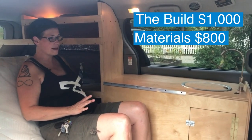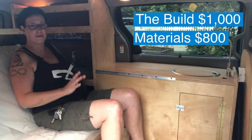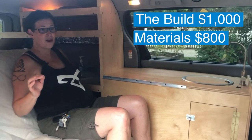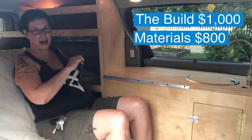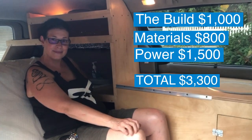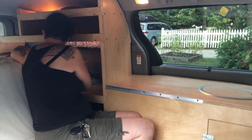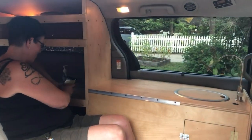That was actually a reasonable price because if you go on the Jackery website alone, the battery costs $1,500. But if you go on Amazon, you can get the solar panels and the battery together for $1,500. The Jackery is 1,000 watts.